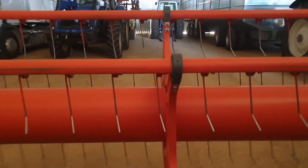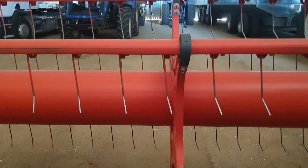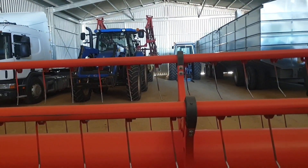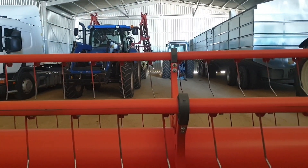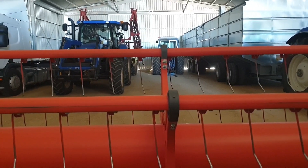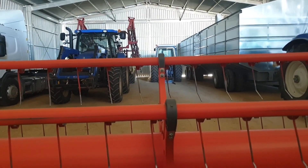Oh boy, so once again we should be out spraying. We've got spraying to do, but it's too windy of a morning, and then by the time the wind drops — the east wind — it's too hot. So I guess we'll try again tomorrow.